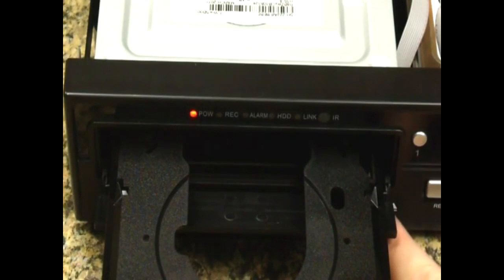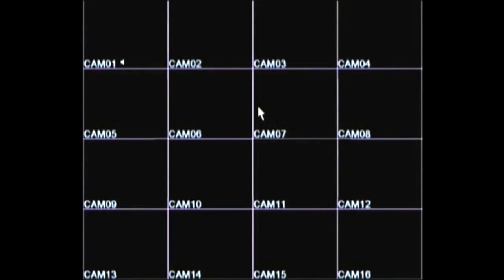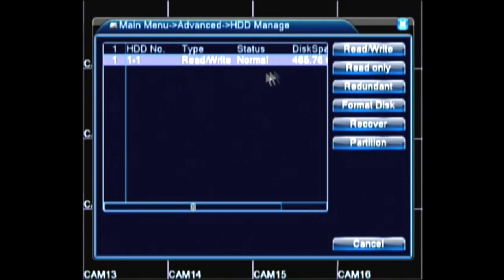Power up the unit and check to make sure that the door opens and closes smoothly. Now let's log into the unit, go to the main menu, then the advanced menu, and then HDD manage. And there is our hard disk drive — half a terabyte, 500 gigabytes.